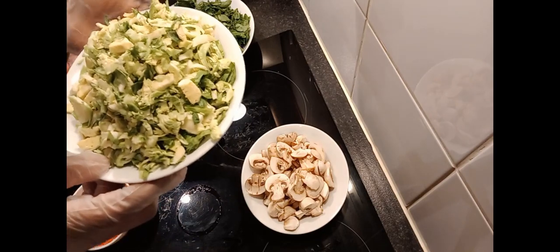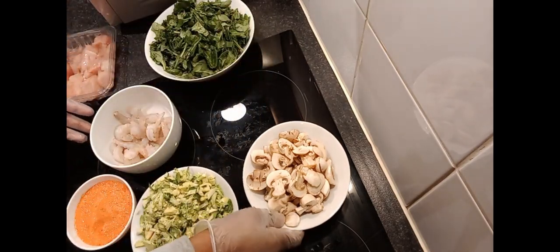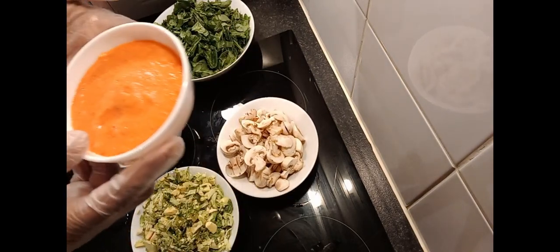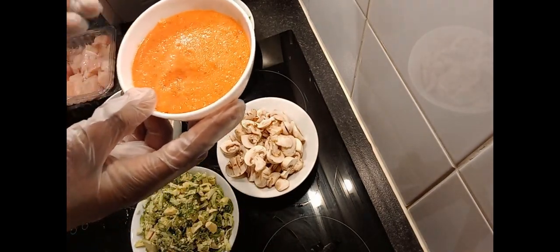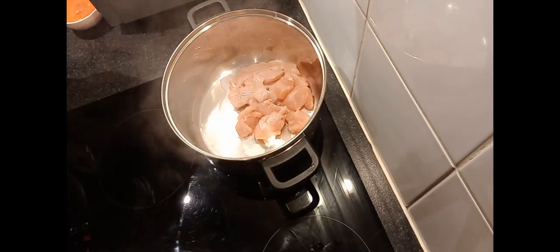So we have our sliced kale leaves, sliced spinach leaves, sliced Brussels sprouts, chopped mushroom, blended bell pepper, garlic and onion. And we have our chicken.